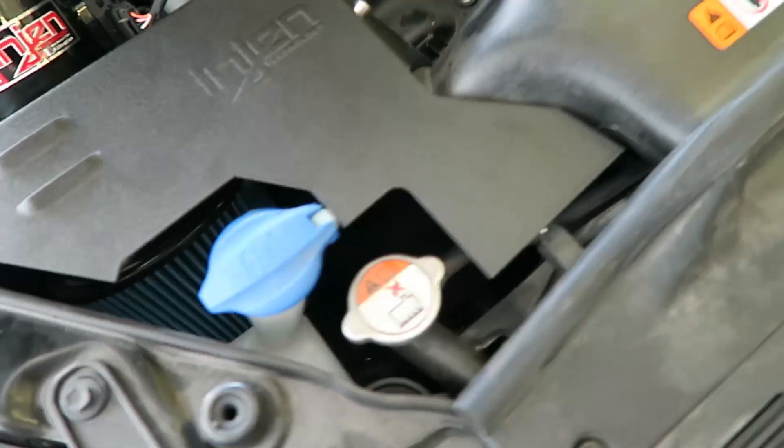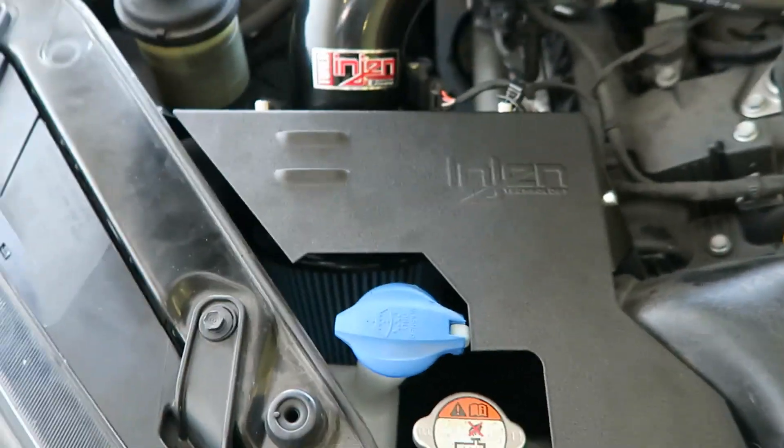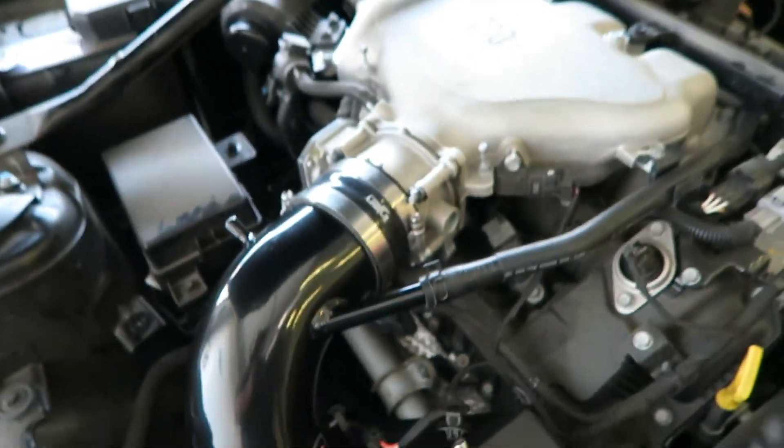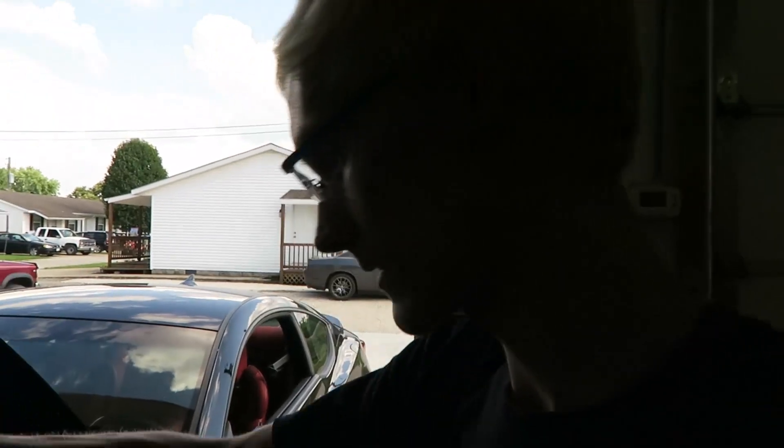There was a shield — like a shroud — that was supposed to go over here. That didn't quite fit very well and it was just a real pain to do. Alright, so we got the intake installed now. It's not going to do a whole lot performance-wise, but maybe a little bit audibly.